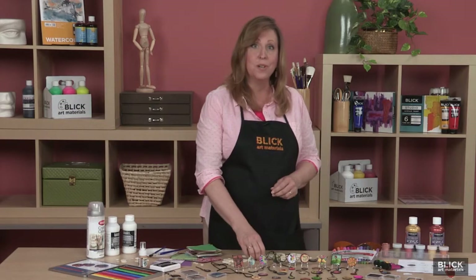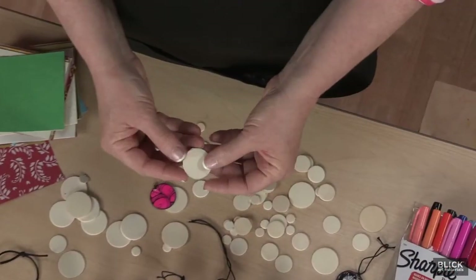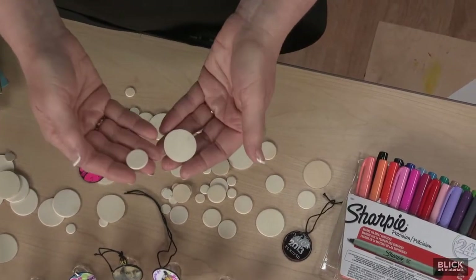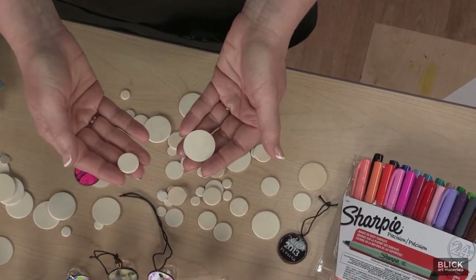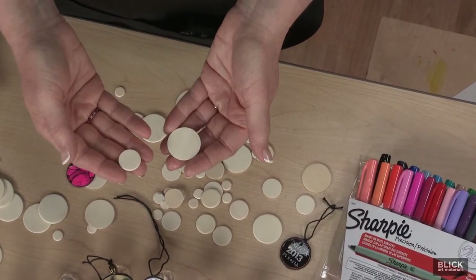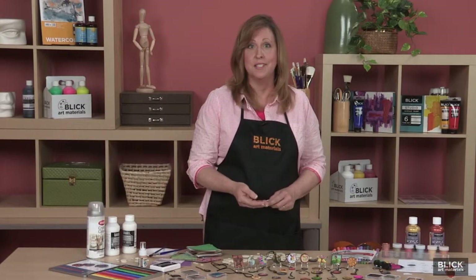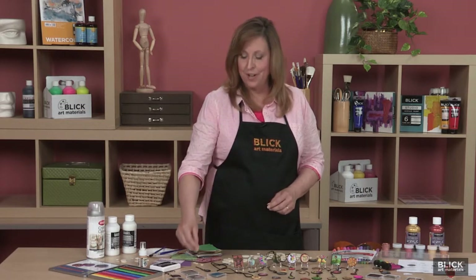A package of wooden circles contains large discs, about the size of an Eisenhower dollar coin, and smaller, nickel-sized coins. Both may be used to make ACCs. The package also contains discs that are too small for coins — I would just set these aside for other projects.